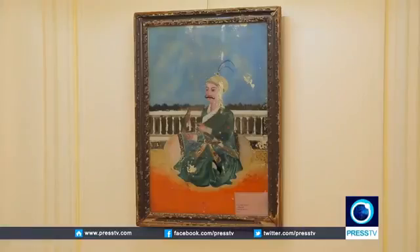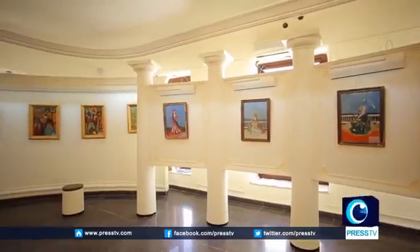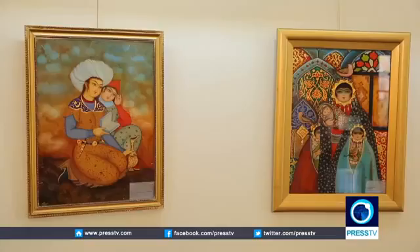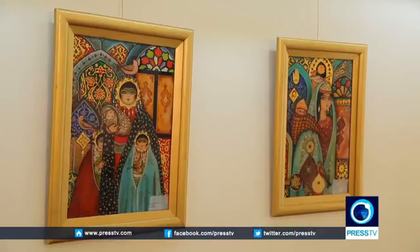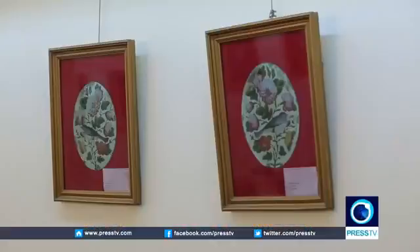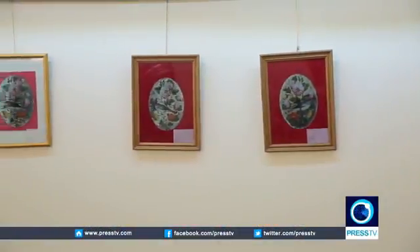The oldest item in Tehran's Museum of Reverse Glass Painting — which hosts a collection of 450 works — dates back to the Safavid era, when the art was introduced to Iran. Not to be mistaken with stained glass, which is painting on top of a piece of glass, reverse glass painting consists of painting pictures behind it, so that you would have to look at it through the glass.